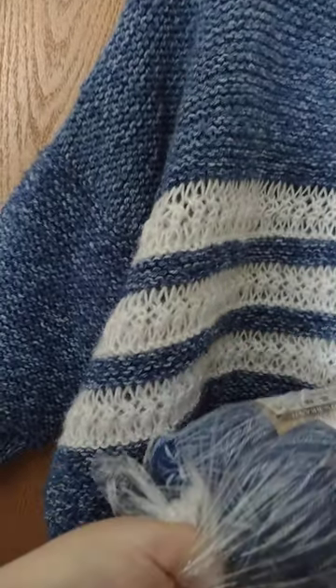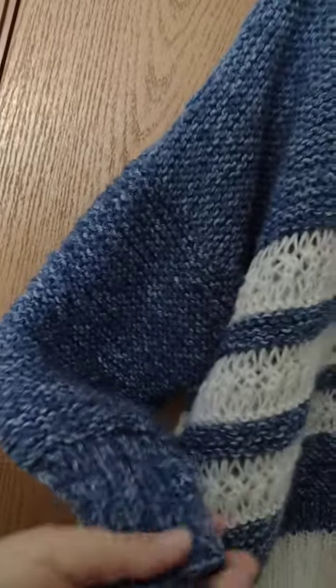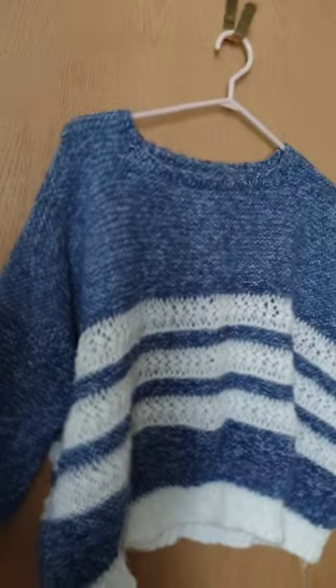I think the sleeves were a little short on me too, but I'll leave it as-is — I don't want to take it apart just yet. That's the Burrell sweater pattern, also by Little Theorem.